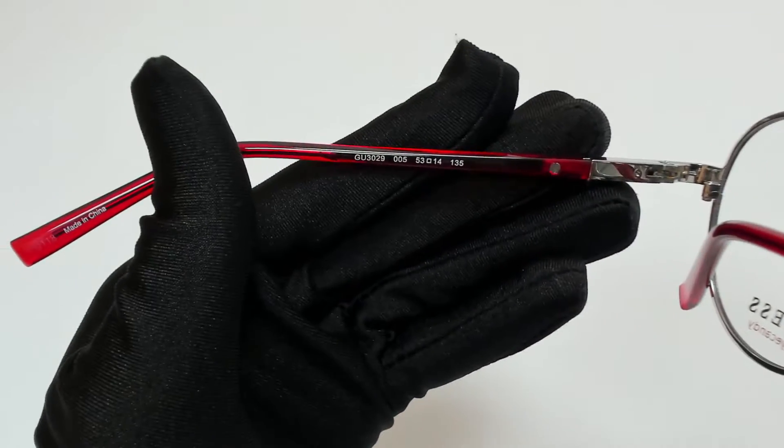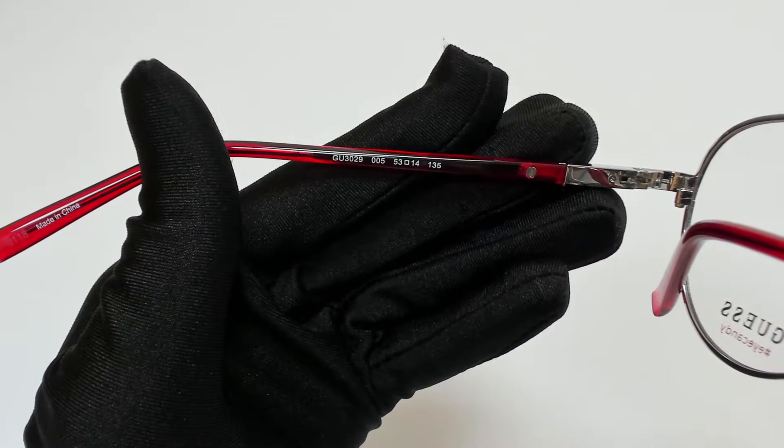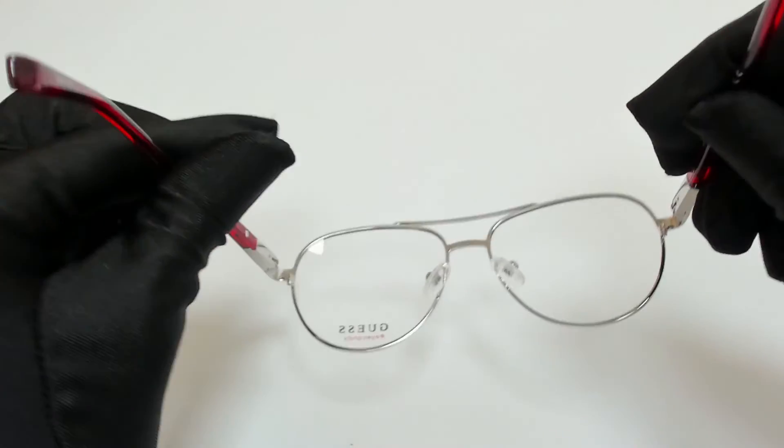53 is for its lenses, 14 is for its bridge, and 135 is for its temple. The glasses also have flexible hinges.